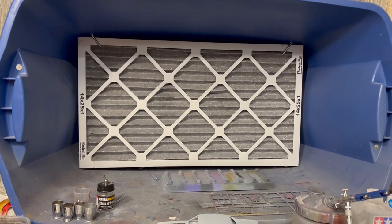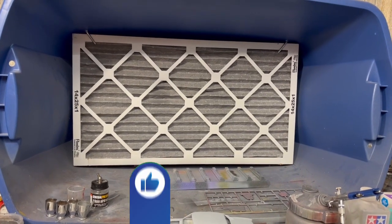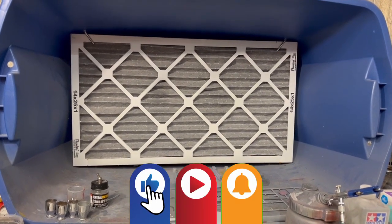Hi everyone. Welcome back to Grandpa Mark's Hobbies and a quick tour of my spray booth.